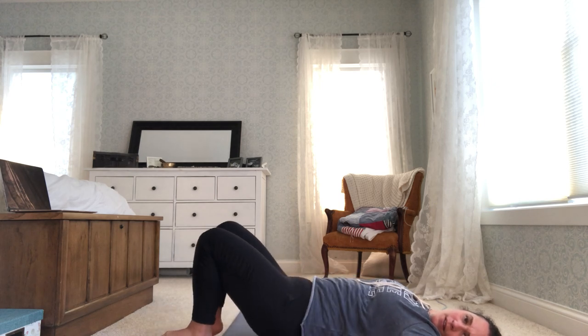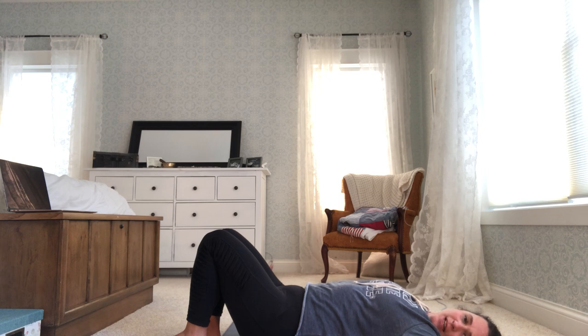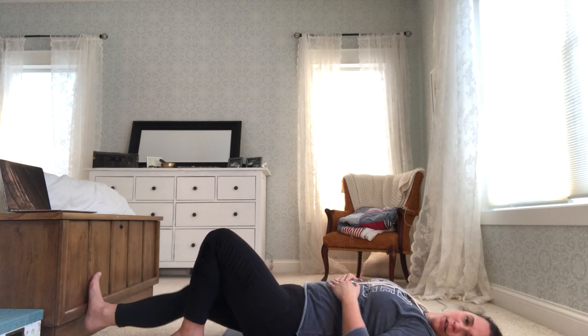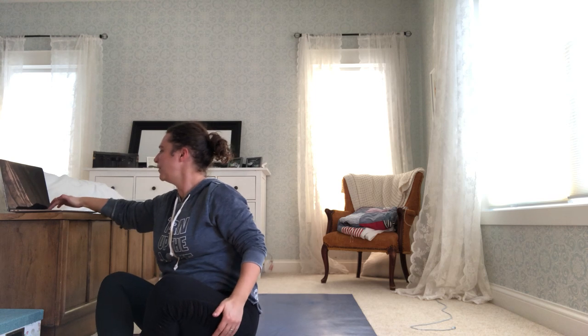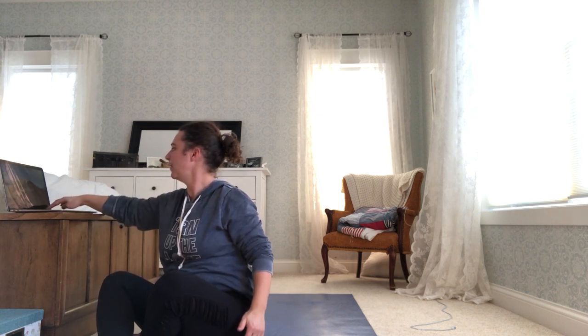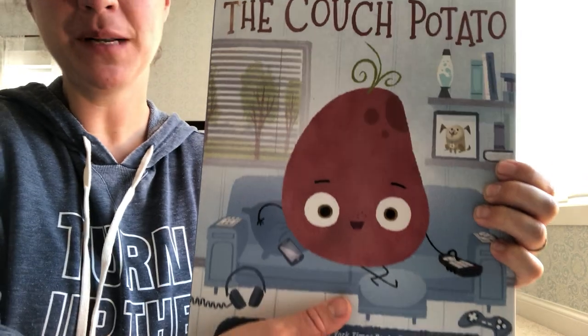You can bring your knees to the sky and stay on your back to listen to the story, or bring your legs long, or rock up into seated. I'm going to turn the sound off on the music so you can hear me talk about 'The Couch Potato.' Let me get my glasses on. Here we go — The Couch Potato.